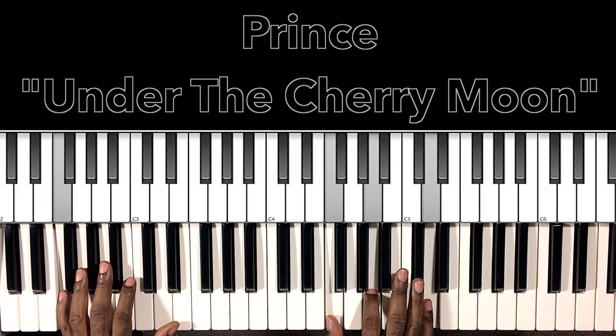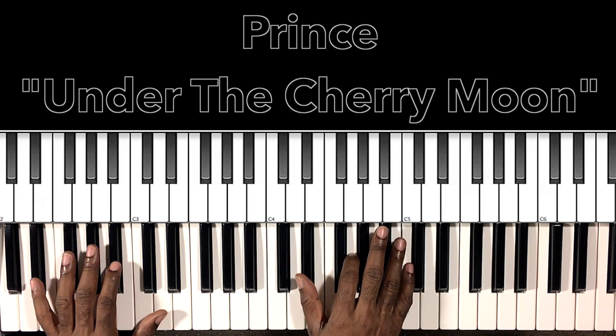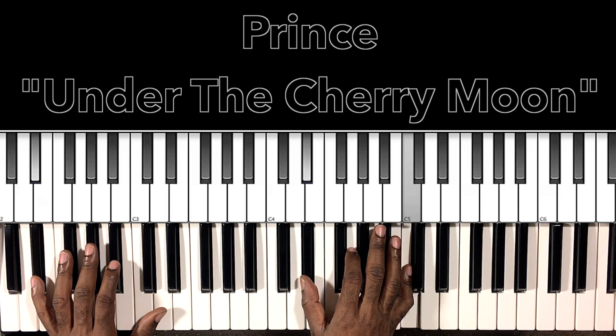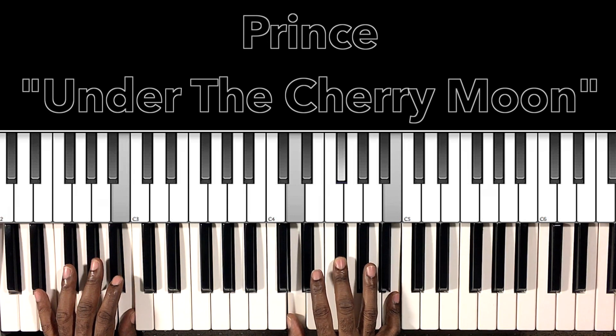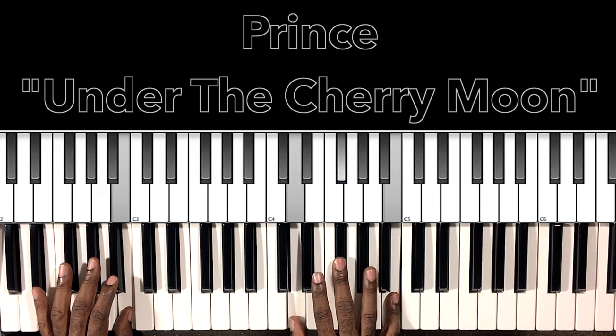D minor chord with the F in the bass, then C-sharp minor chord with the E in the bass: E in the bass, E in the right hand, A-flat, D-flat. Then C minor chord with the E-flat in the bass: E-flat in the bass, E-flat in the right hand, G, C. Then we'll jump to this B minor chord: B in the bass, D in the right hand, F-sharp, B.